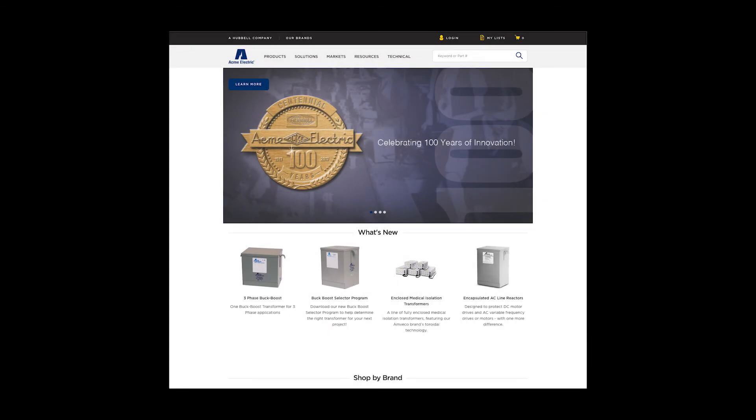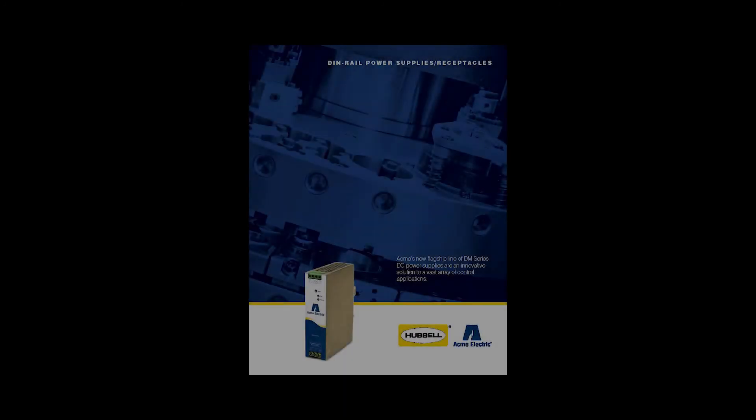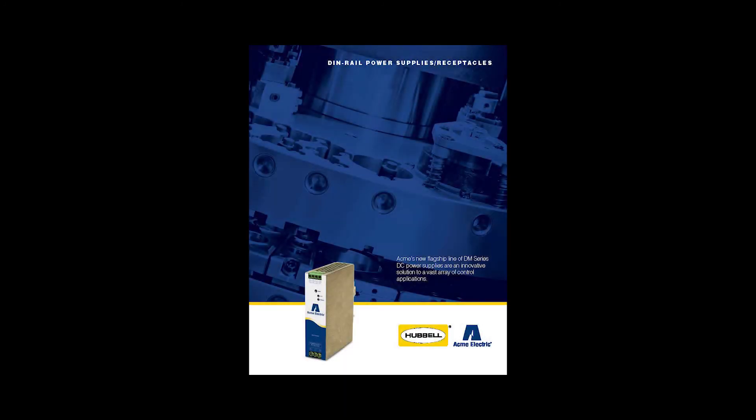You can learn more about our DIN rail power supplies line by visiting our website at www.Hubbell.com/AcmeElectric/EN, where you can review our DIN rail supplies line content page as well as find detailed information in our DIN rail power supplies brochure.